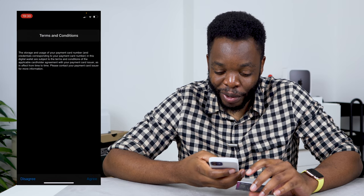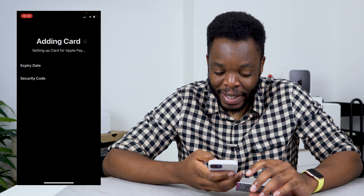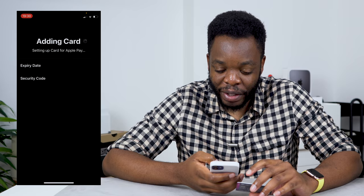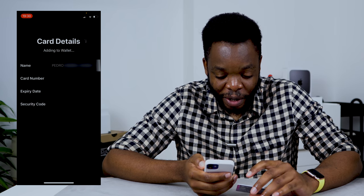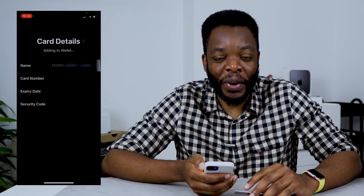I press next and then it verifies with the card issuer. I'm pretty sure this card will work. So I press add. It's still verifying with the card issuer — it's saying setting up card, card details, adding to wallet. As you guys can see, this card would also work.